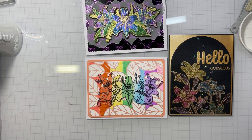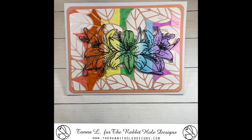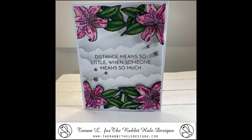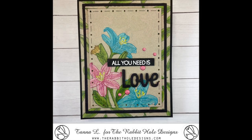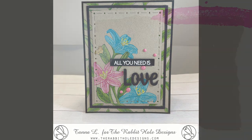And that's it for this video — four cards today, a little bit longer video, but that's okay. Don't forget to sign up for the Rabbit Hole Designs email to be aware of new releases, check out the Facebook fan page, and follow us on Instagram for all the inspiration the design team shares throughout the month. We will see you guys in the next video — bye bye for now!